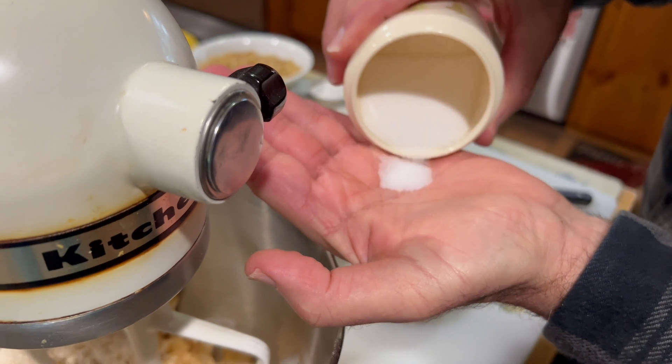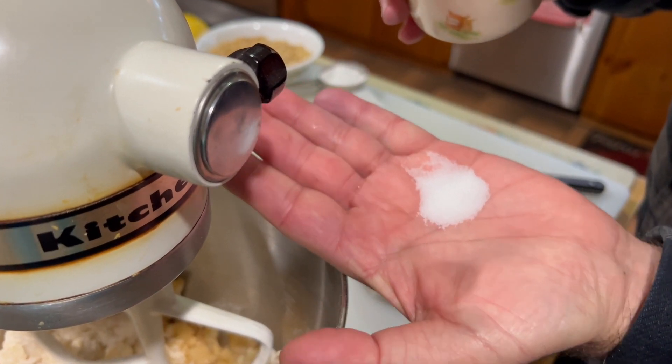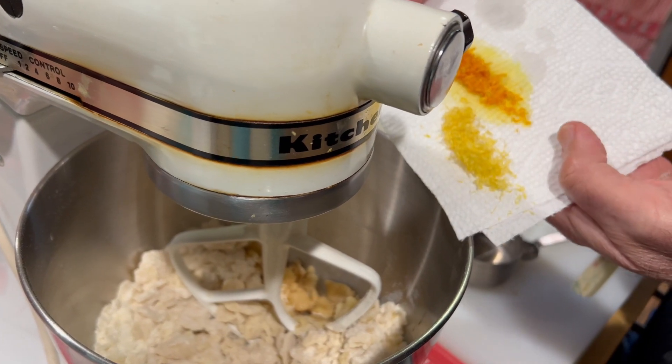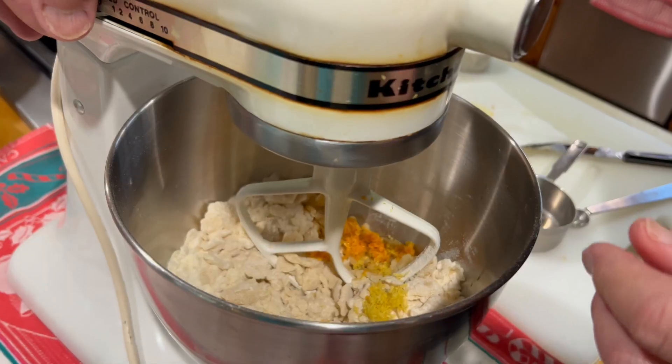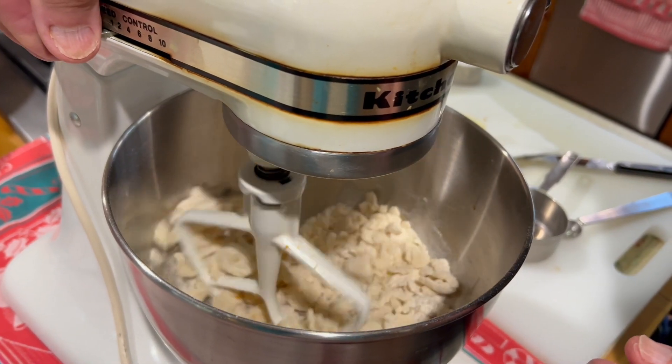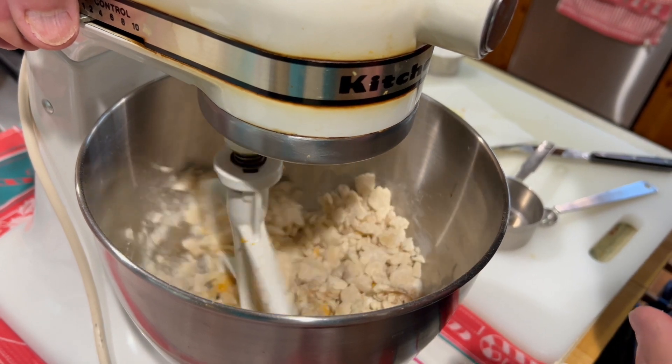We're going to add a little bit of salt, maybe about a quarter of a teaspoon. Now we add the lemon and orange zest, and we mix the seasoning with the crumbled mixture.